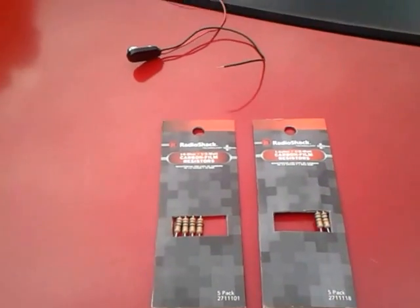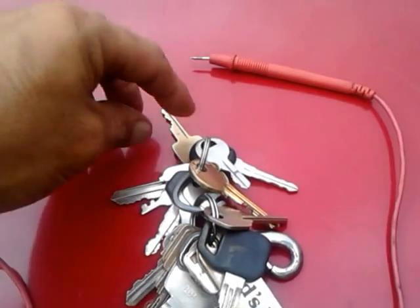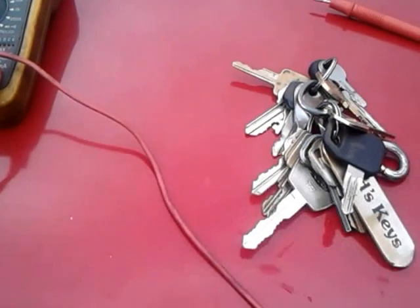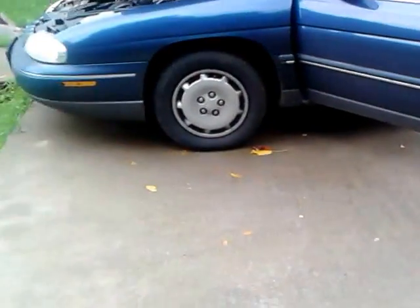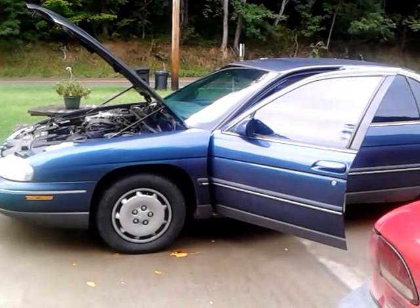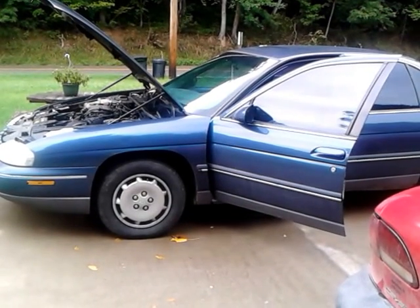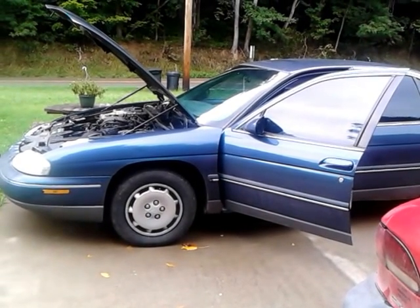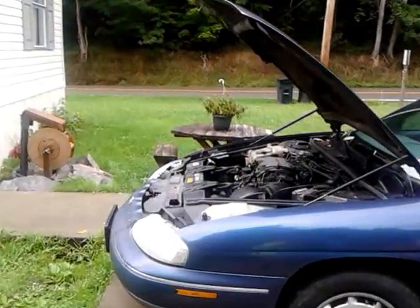If you can get it as close to exactly like the original, it will work. Then you can use a regular blank — a regular General Motors blank that will fit your car — get your key made for about $2, and it will start your car. I figure that security system was a great idea when the car was brand new, but that is an old car. It's not old enough to be a classic, and not new enough to be desirable enough to really want to steal.